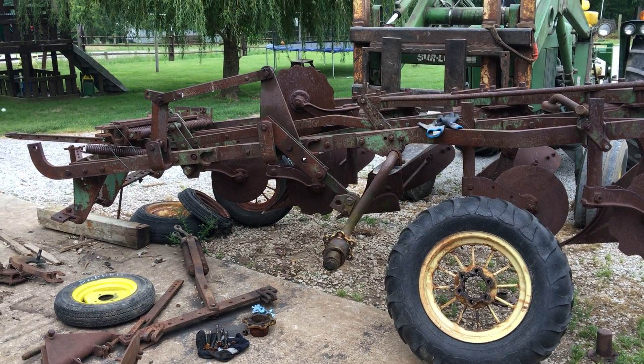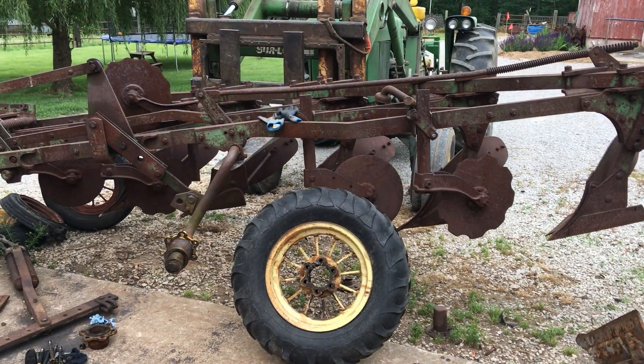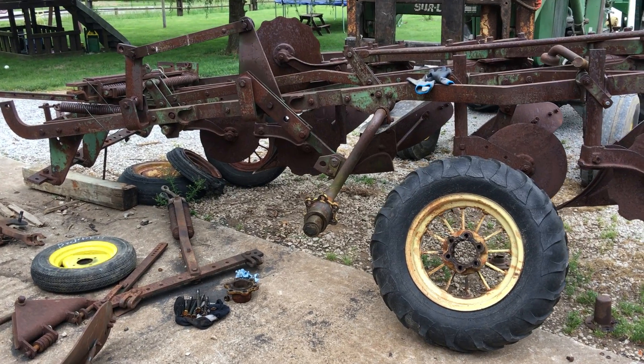Here we are looking at a John Deere model 66 plow. I needed to replace tires and wheels, so I'm in the process of reassembly.